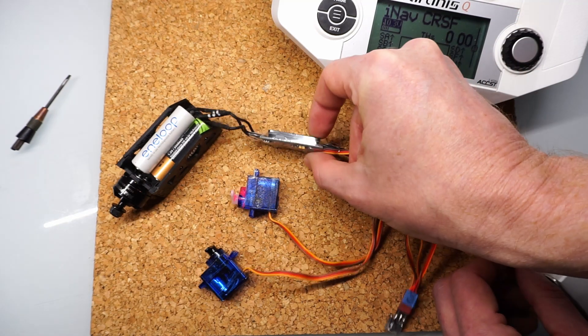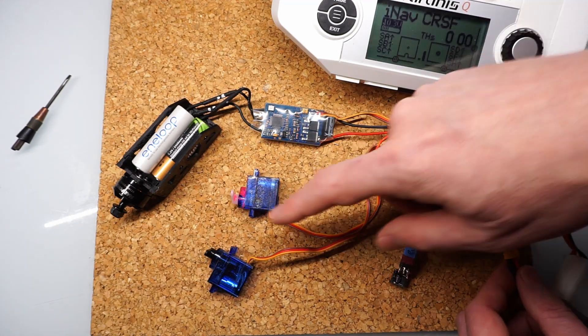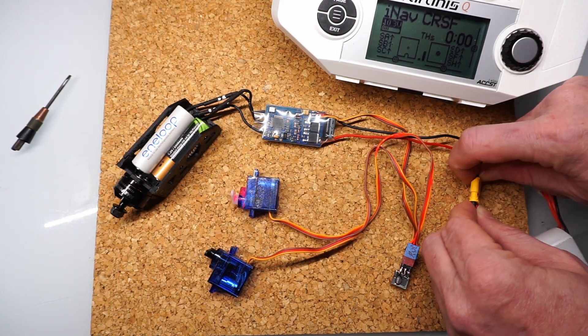We've got our standard setup: an old ESC with a BEC and our receiver down here, a couple servos and a motor — standard stuff.